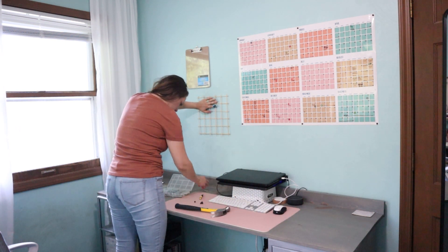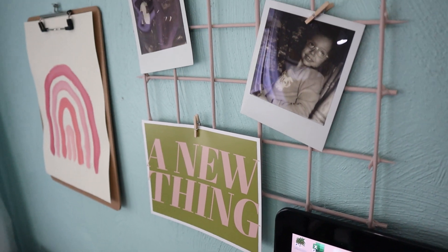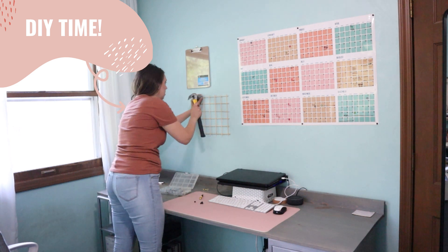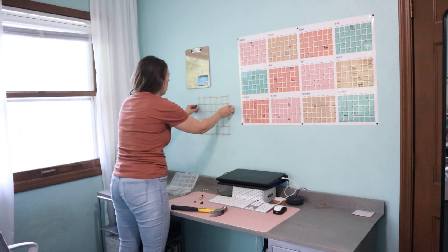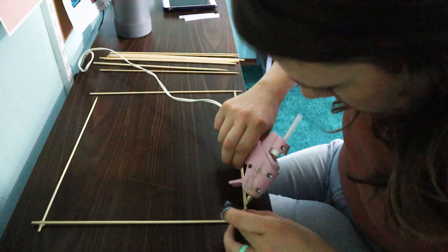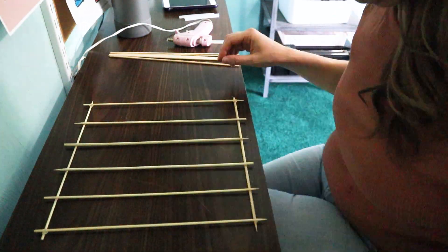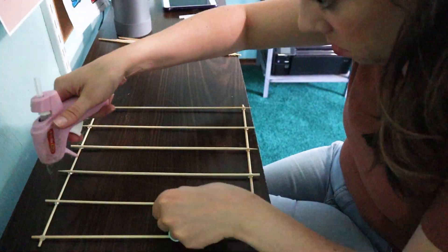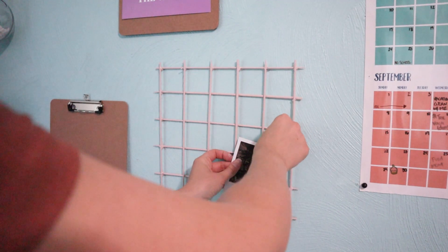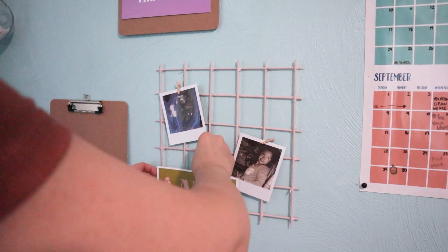Dollar Tree has these awesome wooden clipboards — only a dollar — and you can clip up notes or hang different decor pieces. For a super fun DIY, I created one of those grid hanging systems using wood skewers. I laid them out in a grid pattern and used a hot glue gun to secure them together, then finished it off with a can of blush pink spray paint to tie everything together.